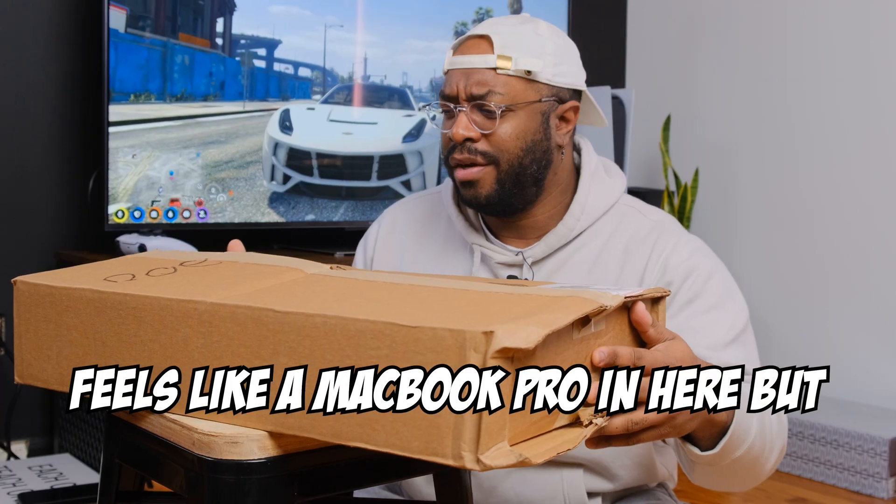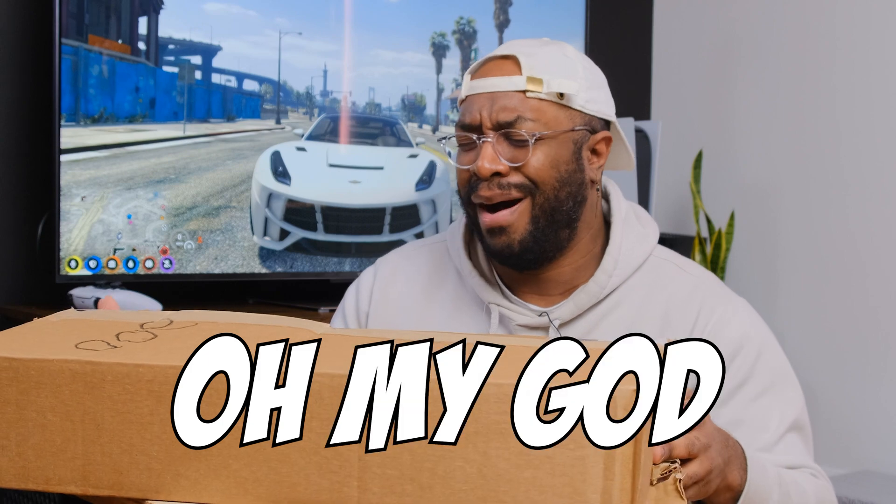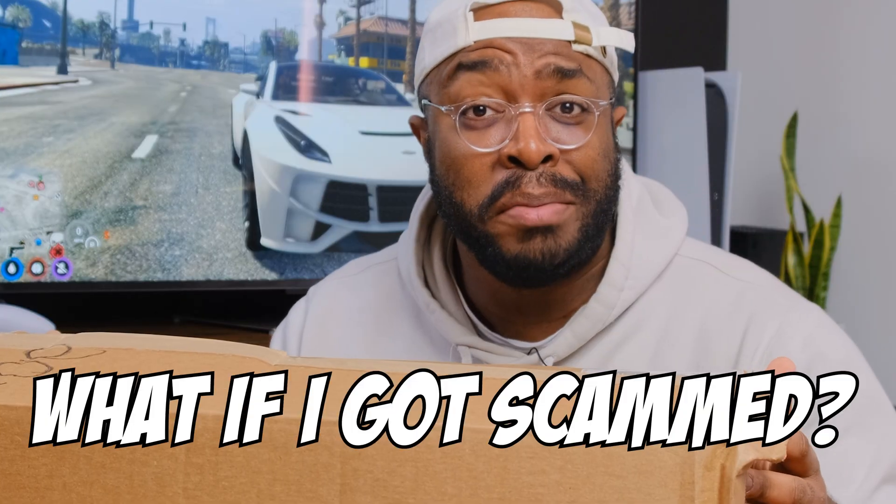Feels like a MacBook Pro in here, but what if it got switched out for a brick during shipping? What if I got scammed?